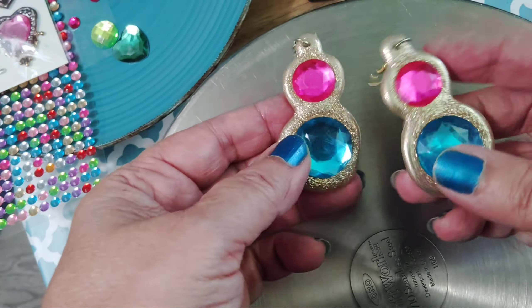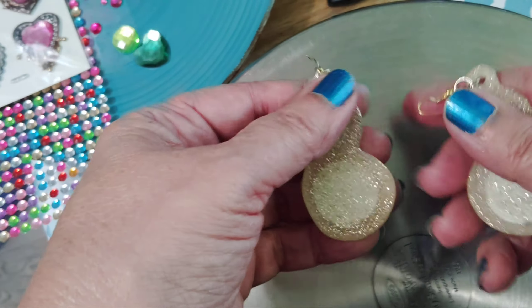I made these with hot glue, and I've been wanting to make a video — I just didn't really have the setup.